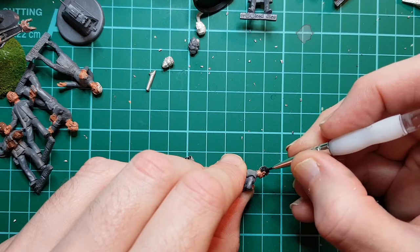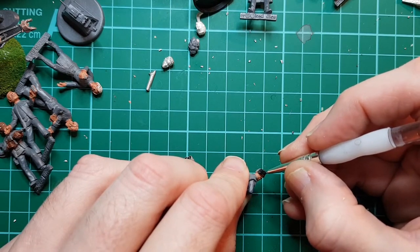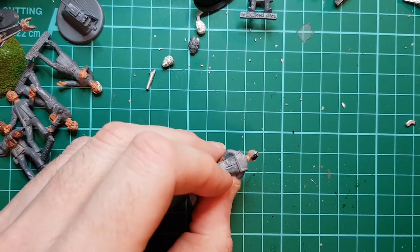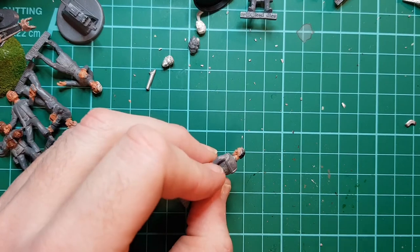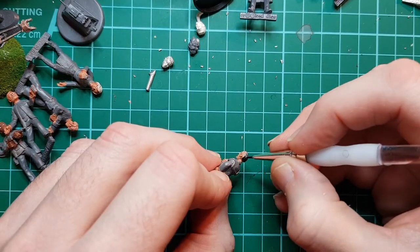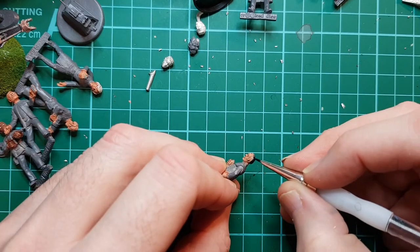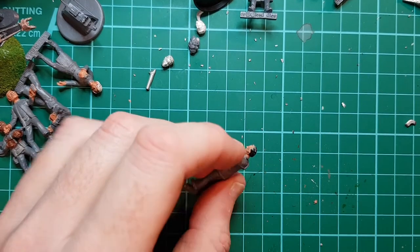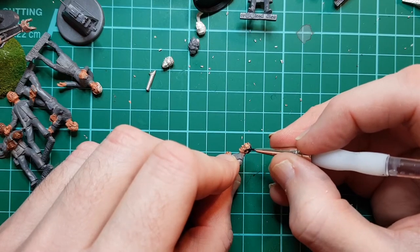I've got quite a few figures to paint. I do like to get all the faces done first. So what I'll be doing on these videos is I'm going to do the heads and faces. I might not do all the hair yet - we'll see. And then we'll do the uniforms on another day.